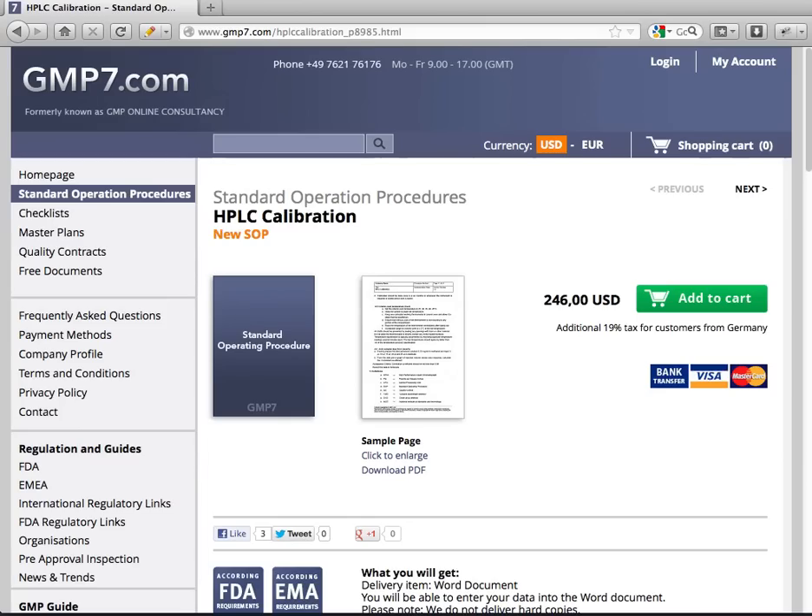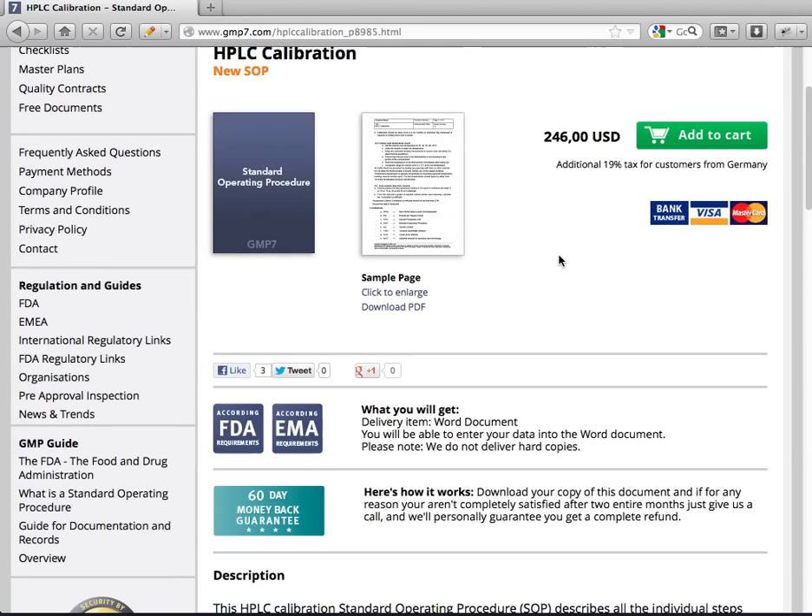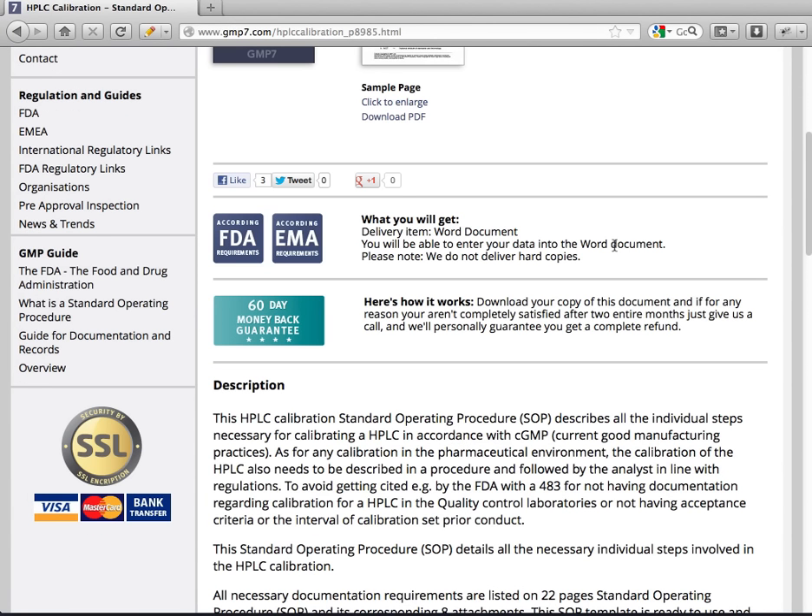Welcome to GMP7.com and to the special SOP HPLC calibration. This SOP describes all the individual steps necessary for calibrating an HPLC in accordance with the GMP requirements.